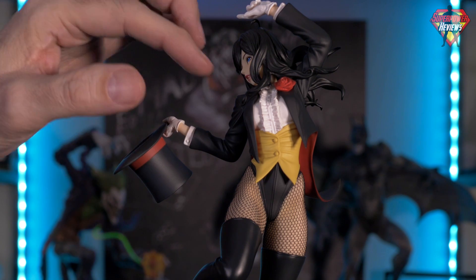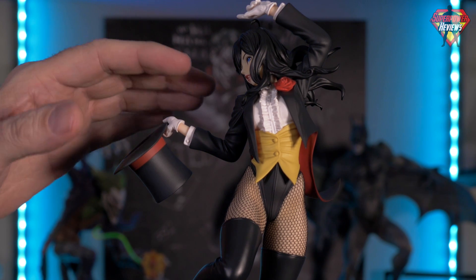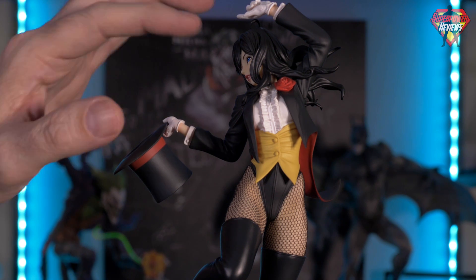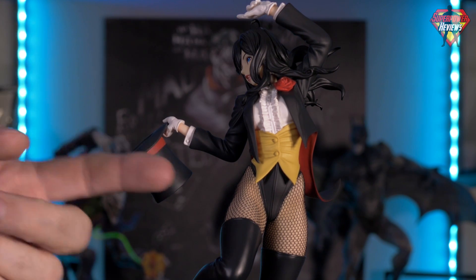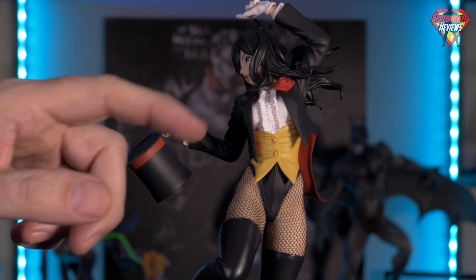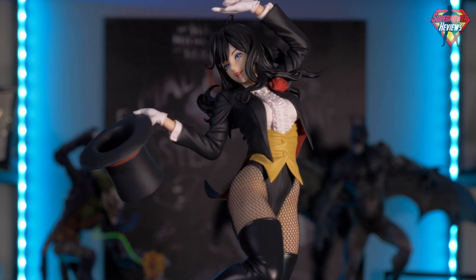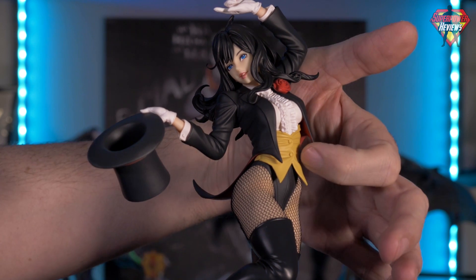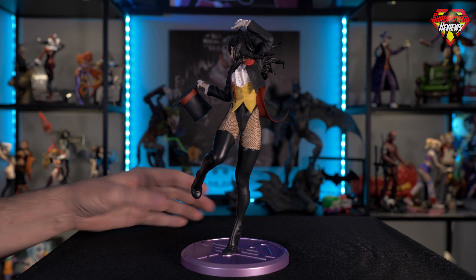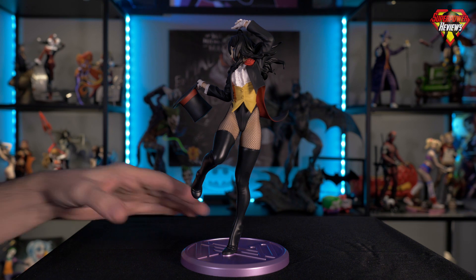Each piece is a completely separate sculpted piece layered on top. That's one thing that sets Kotobukiya apart from other manufacturers — the way they layer their clothing. A lot of companies will just have the shapes of the clothing sculpted into one piece. But what they do here is separate layers: the body suit on the bottom, the vest, the coat, the shirt — everything is a completely separate sculpted piece. You can even see when I spin it around there is a red color inside of the jacket. They went to the length of painting the inside of the jacket.